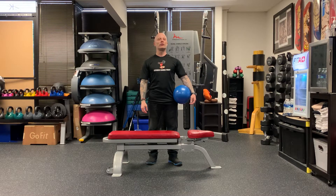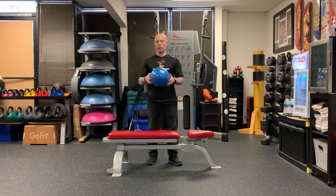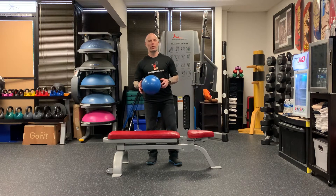We're at Concordia today. We're going to the ball crunch. You can use the stability ball or you could use these little balls — these are called bender balls.